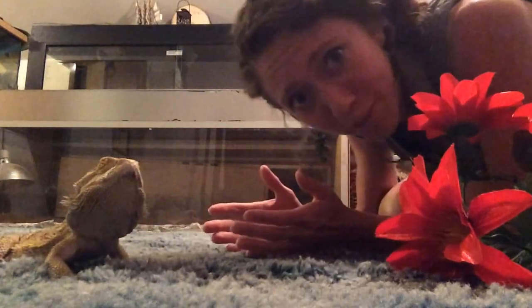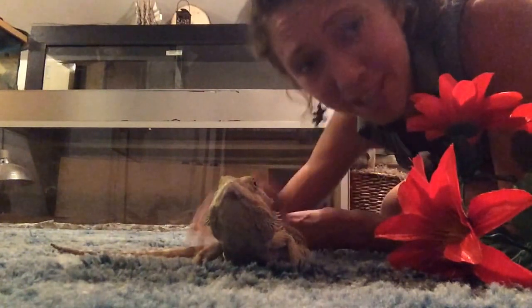For the push-up challenge, I just got back from a reptile show and I thought it'd be fun to do push-ups with your animals. So here we go.